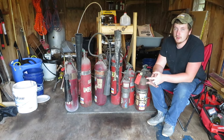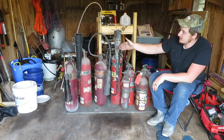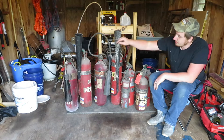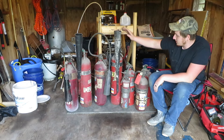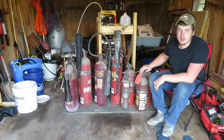Well, I want to make cannons. When I bought them, I assumed they were empty, but when I brought them home, I realized that each one of these is full, never used. The first four — 1, 2, 3, 4 — these are all CO2 filled, and these four are the dry chemical stuff.